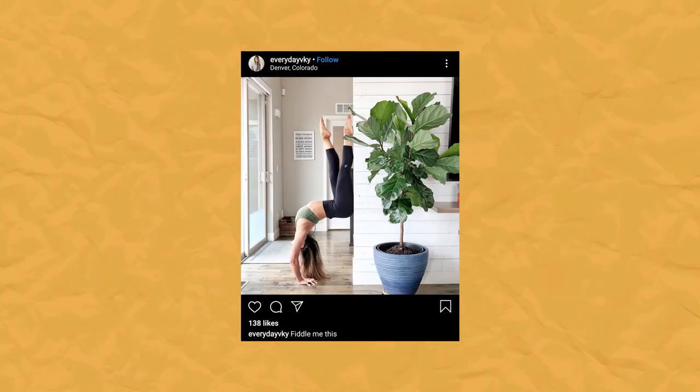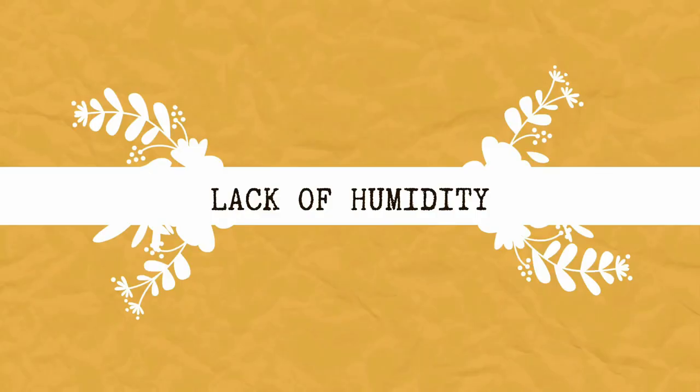If you're watering consistently, giving enough light, and fertilizing, but still experiencing problems with your ficus lyrata, remember that no houseplant is going to look perfect all the time. The likely issue is lack of humidity. There are many ways to increase humidity for your houseplants — let me demystify some popular tips and tricks, because some of them don't really work. They're just popular plant parent things to do because they make us happy, but they don't really make the plant happy.